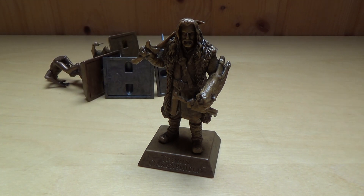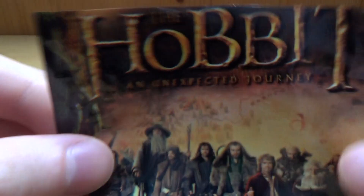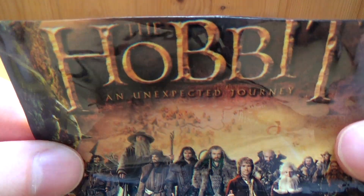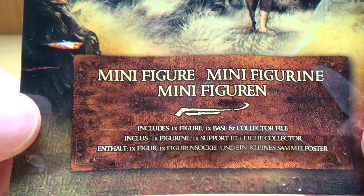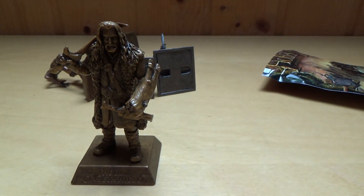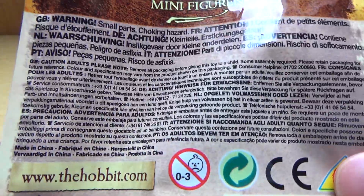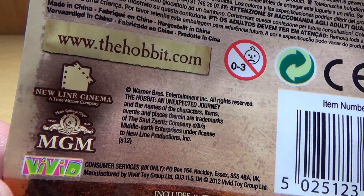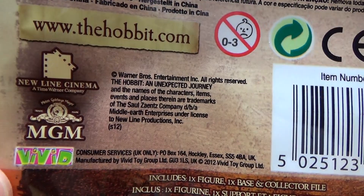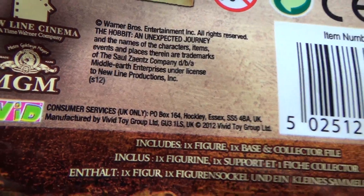This is also like three parts like the original one, but it hasn't got great reviews. On the back side it says hobbit.com, new light cinema, MGM, Vivid Consumer Services, UK only.